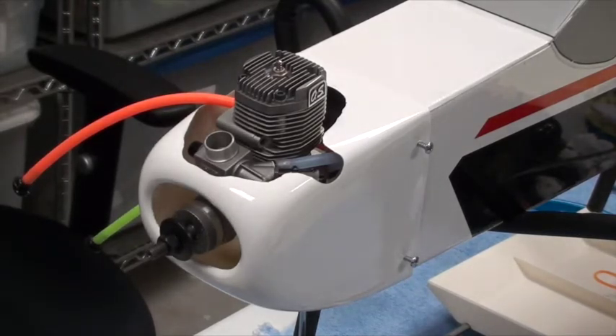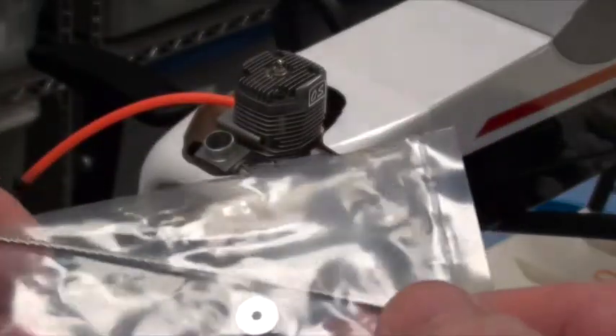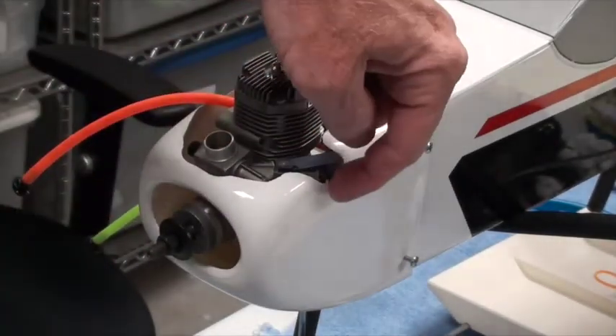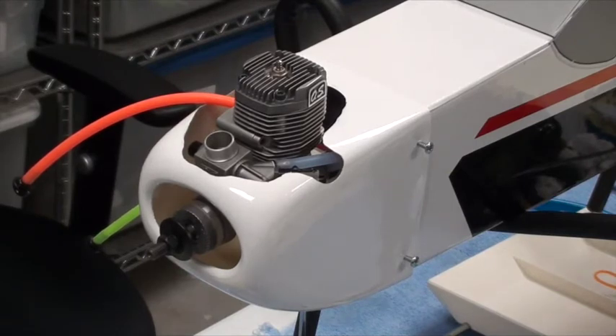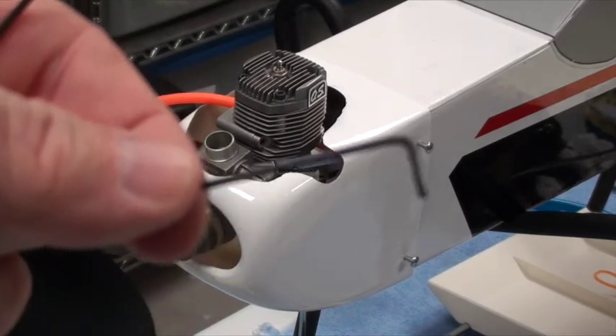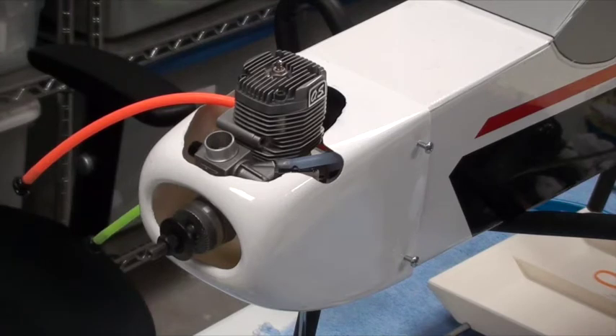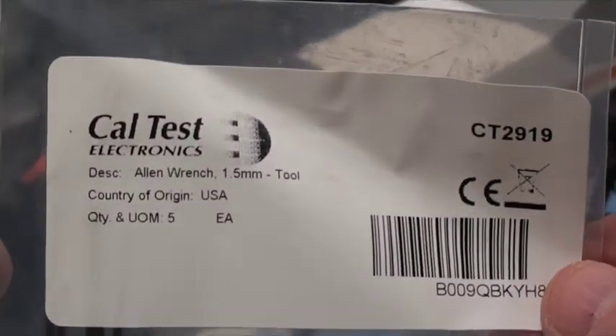One of the final things to be done is the needle valve. The engine came with this extension kit — it's a flexible wire with a little fitting that holds it on — and you're supposed to put that in the end of the needle valve so you can adjust it easily. But I don't like it, so I use a one-and-a-half millimeter standard L-shaped Allen wrench. I buy them off Amazon — that's what the package looks like, made in the USA, five of them in there.